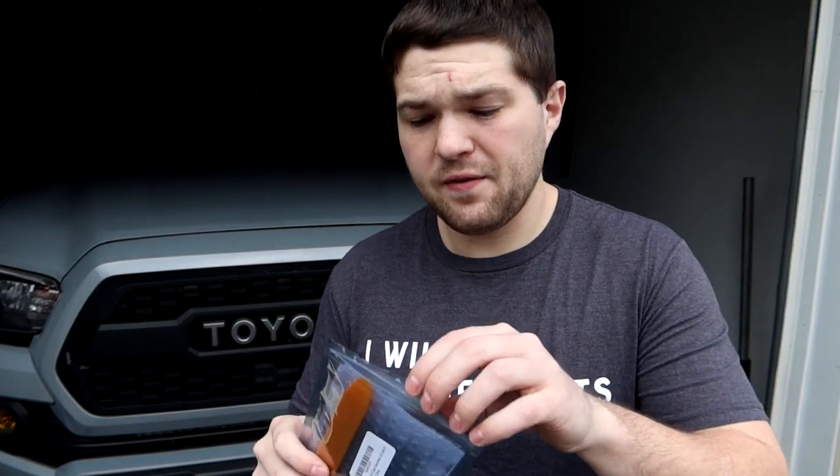Those LEDs are extremely bright, and the ones I had in the truck were like three years old because I had them on my past 2018 truck and just moved them to this one. LED technology is ever-evolving — every year they're making brighter, better LEDs. So I decided to pick up another kit from Amazon. This one is super cheap, like 20 bucks or less.